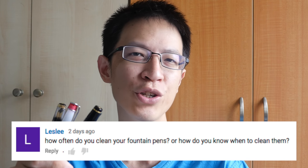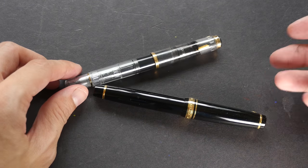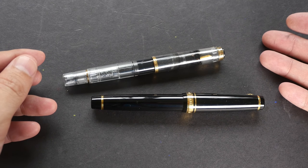Hi, this is Theo from parkerblogs.com. Today I want to answer a viewer's question who asked: how often should you clean your fountain pens? Different people have different cleaning schedules. I'm going to talk about my cleaning schedule and also what I found out online when I was researching this topic.